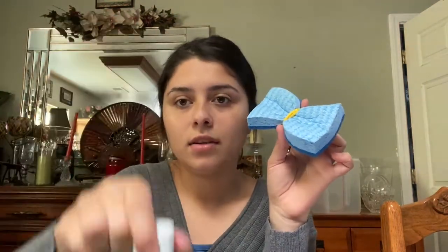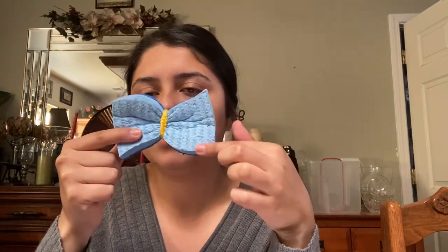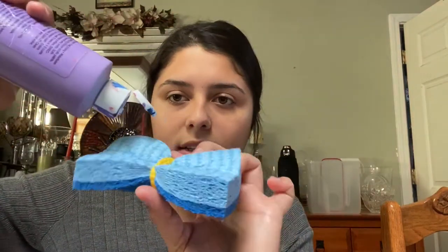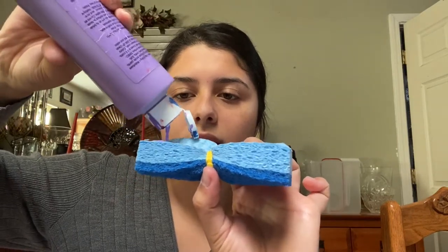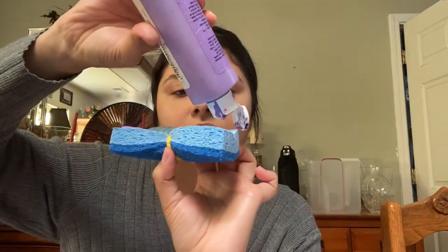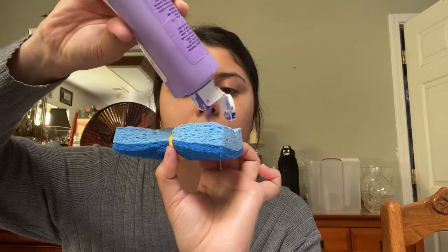I'm going to grab my different colors of paint — we have green, purple, and orange. I'm going to start with the purple. Shake it, open it up, and we're going to place the purple paint on these corners of the sponge. I'm taking it and placing it like that — perfect. And I'm going to do the same thing to the other side. Perfect.